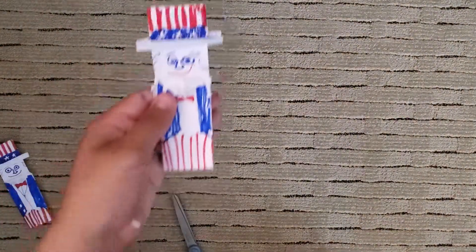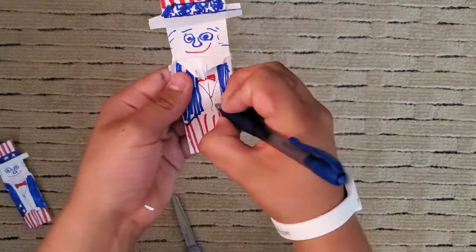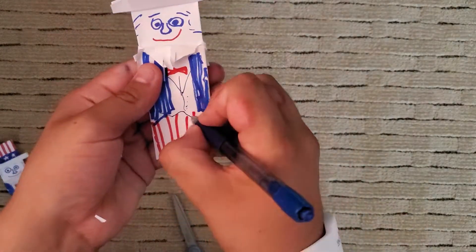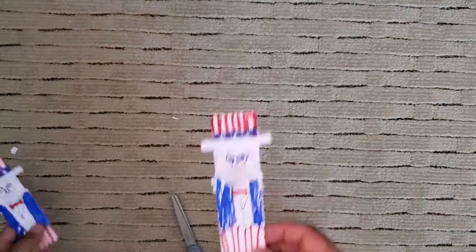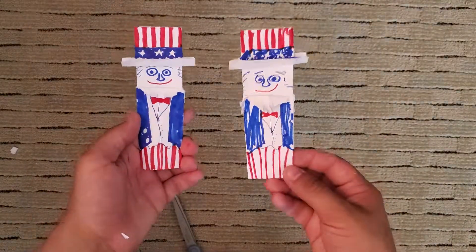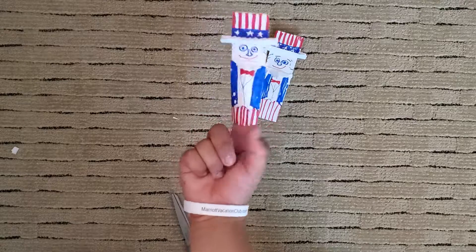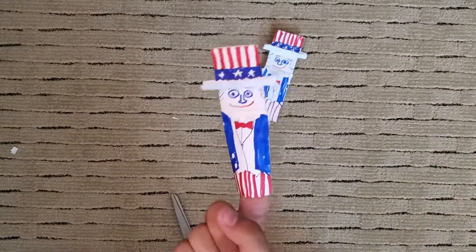The finishing touch would be a bow tie. The one just isn't as good as the earlier one. Okay. Go forth with your Uncle Sam. Have a great 4th of July. Goodbye, happy folders! Happy 4th of July. Bye. Thank you.